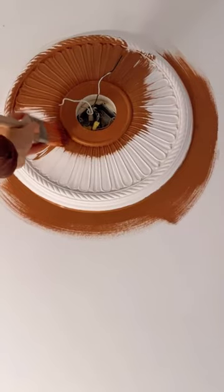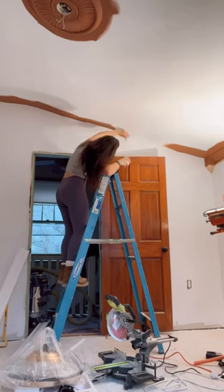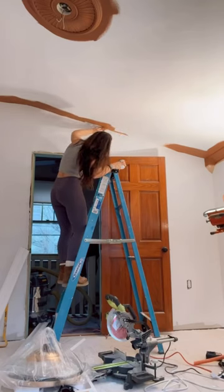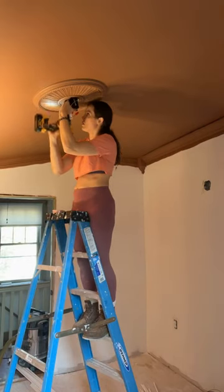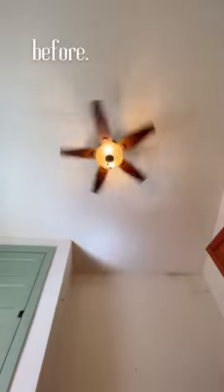Next, a ceiling medallion and picking a bold paint color. I went with the burnt orange and I love how warm it is with such a bold look. I cut in and then rolled on a few coats, added a light fixture, and check out the before versus the after.